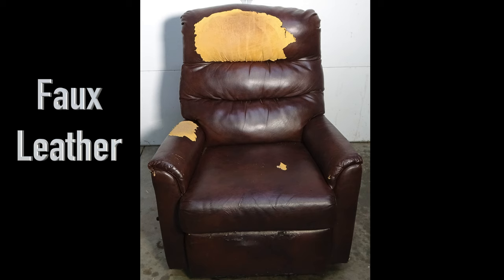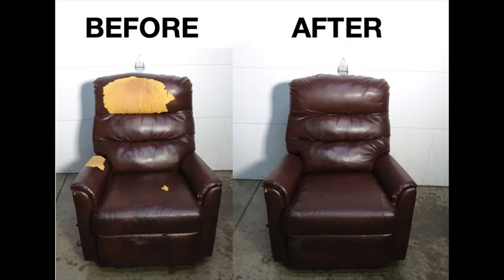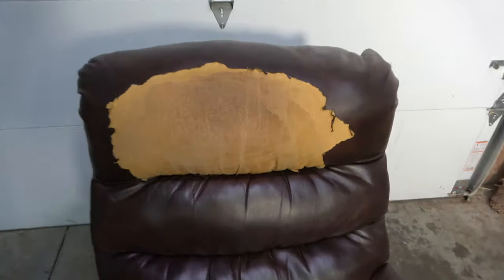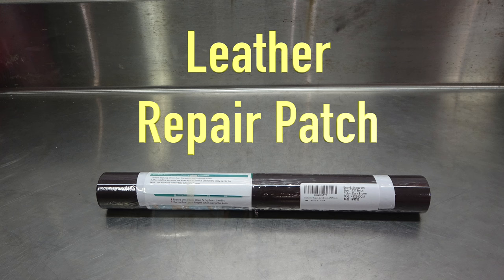This is a faux leather recliner that a friend gave to me. My son has taken it to college, so my goal is to make it look better and to extend its life. To do this, I'm going to patch the damaged areas using a self-adhesive leather repair patch. I purchased this one on Amazon.